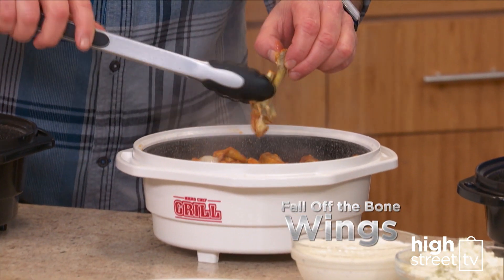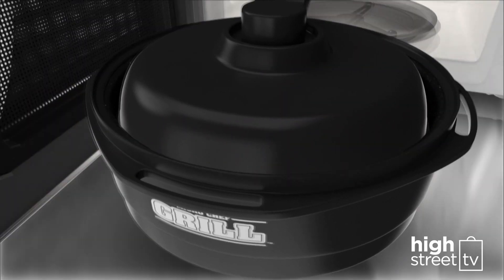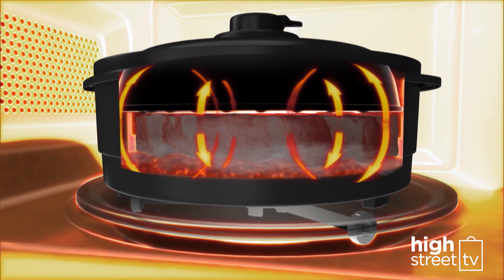Great for fall-off-the-bone wings. Here's how it works: the design of Microchef's ceramic-coated steel surface means it heats up in rapid time, creating the perfect 360-degree cooking environment to sear and grill your food.